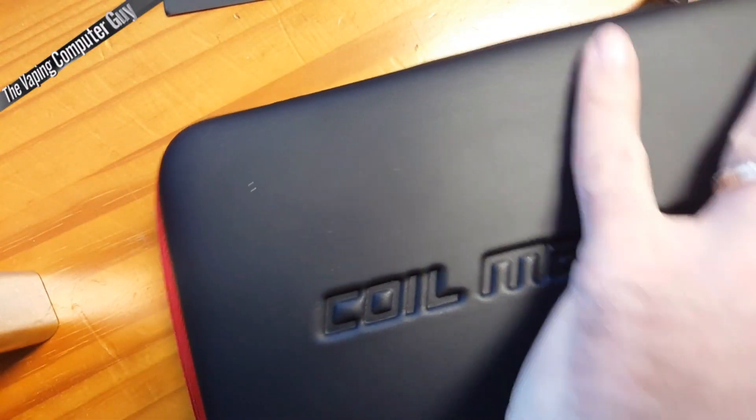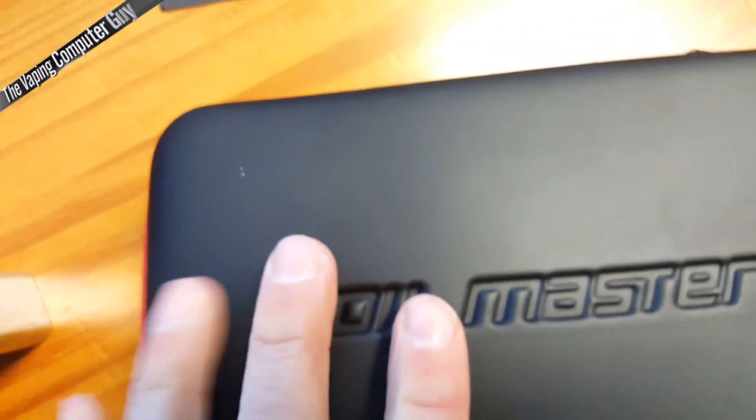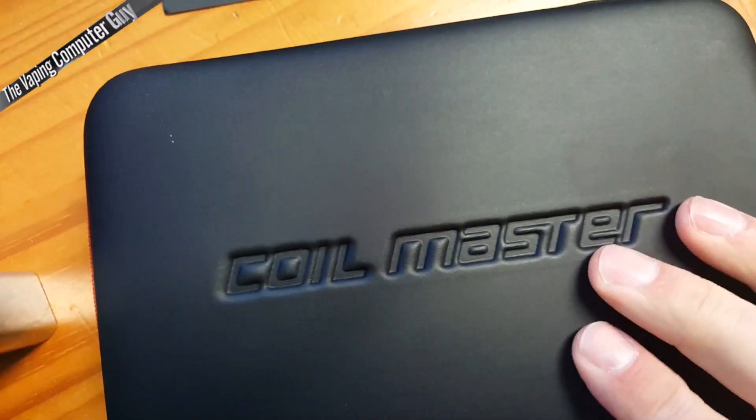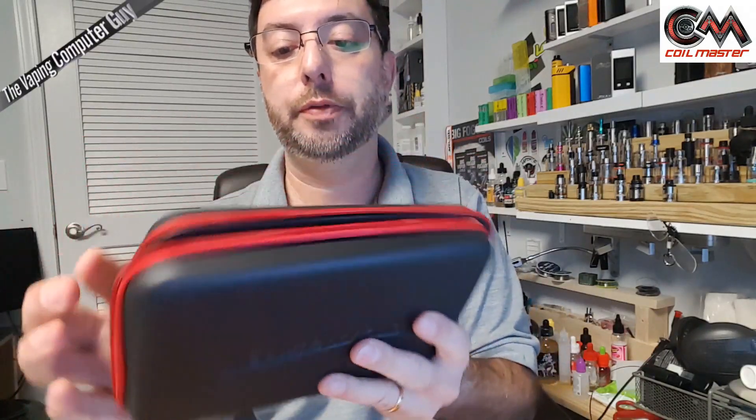It's good quality. It's not one of these cheap little Amazon bags — it's Coilmaster. Nice little kit there. So let's go back up and look at it so you can see it in a little better light. Nice, simple Coilmaster bag. Dual zippered, good quality. As you can see, you can fit quite a bit of stuff in there — of course you can put a lot more in there. Just a nice little bag.